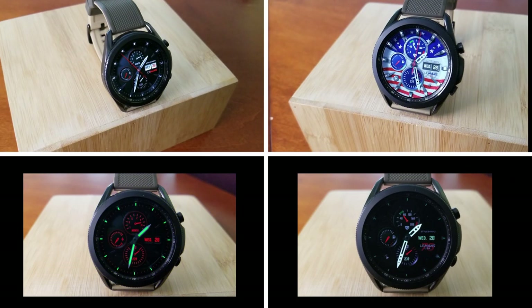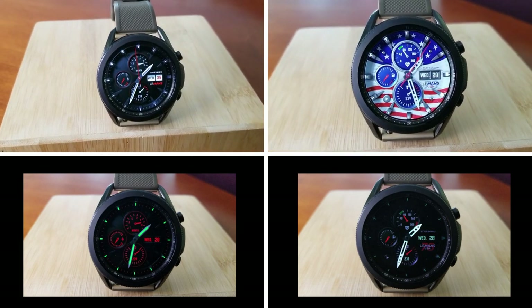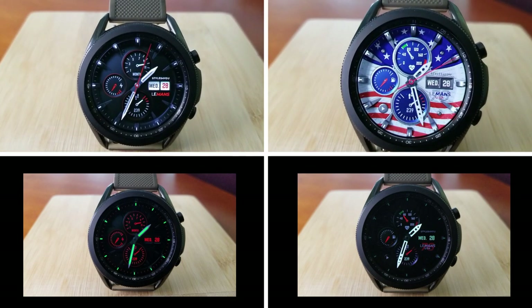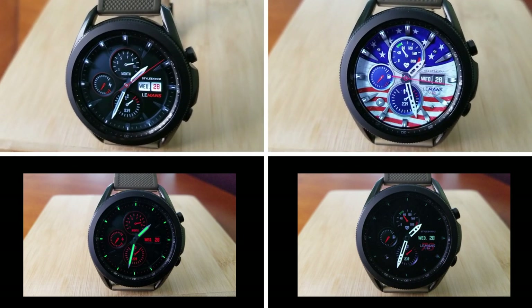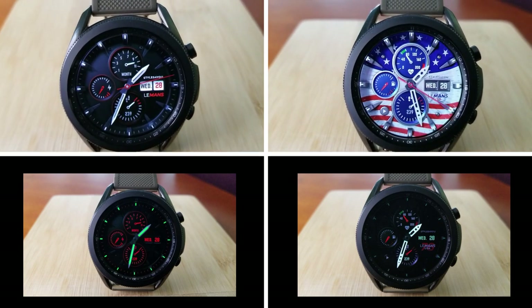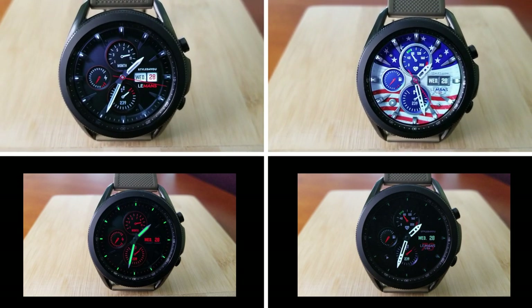That's my review of these two free watch faces from Styles for You. Keep in mind you won't need any codes to download them, but the developer could always switch these to paid versions in the future, so if you like them I wouldn't delay too long. Thanks for watching — I hope you all enjoy the rest of your weekend, and I'll catch you in the next video. Take care!